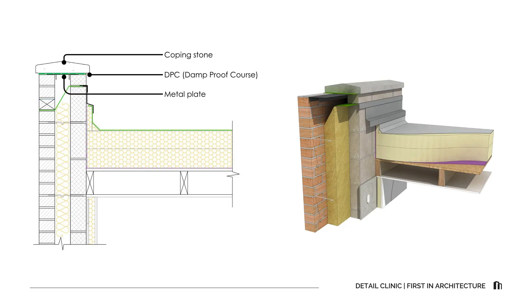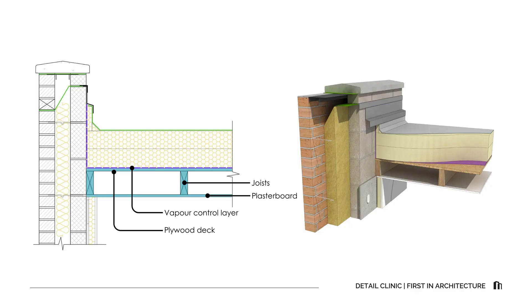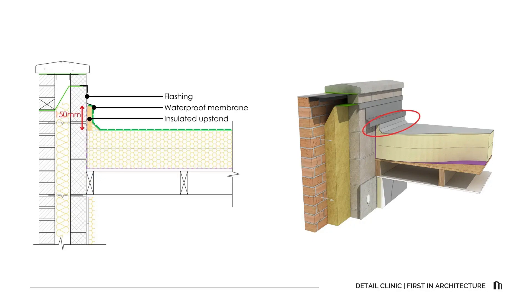Above this, the coping stone spans across the cavity and is bedded on a DPC supported by a metal plate — one of the students' main questions. The metal plate or flashing closes the cavity and stabilizes the DPC. The coping itself has drips on both sides designed to throw water clear of the wall. Below the coping we have the warm roof build-up: an 80mm plywood deck on joists, covered by a vapor control layer, then two layers of rigid insulation, and finally the single ply waterproof membrane. Where the flat roof meets the parapet, an insulated upstand is installed above the base of the horizontal insulation to improve thermal performance. The waterproof membrane continues up the face of the upstand and laps over the insulation, connecting neatly to the flashing and coping arrangement. The waterproof membrane upstand must be a minimum of 150mm from the finished roof level.